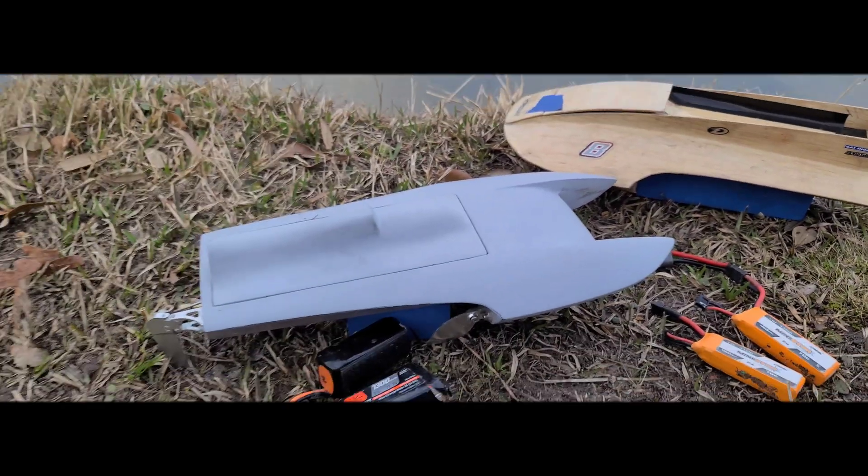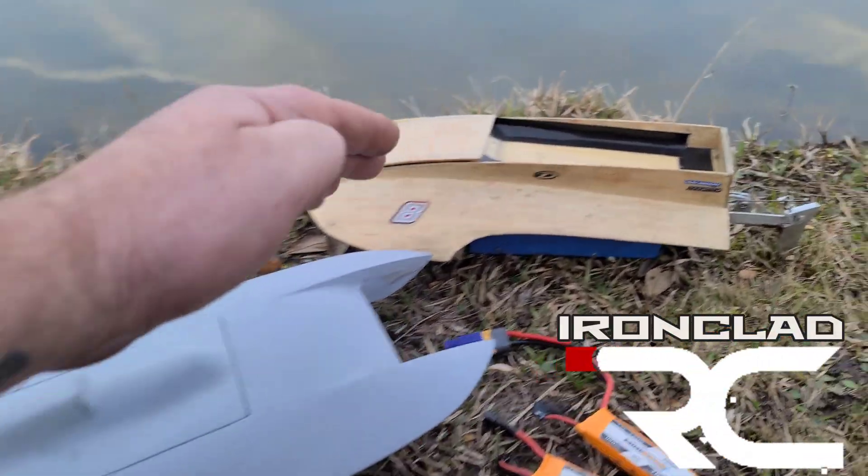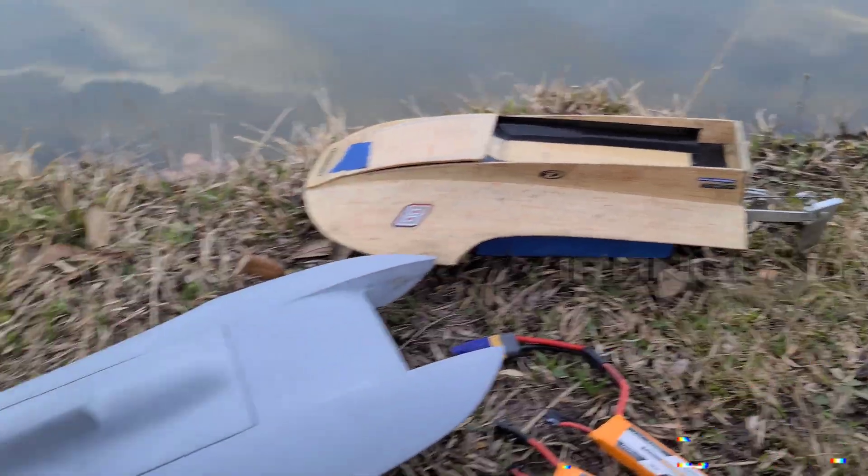Welcome back to the channel guys. I've got the 13-inch hydroplane and a Micro Tiny Titan custom builds.